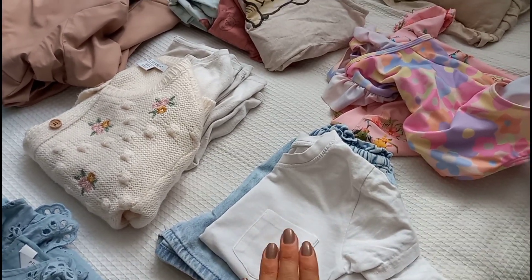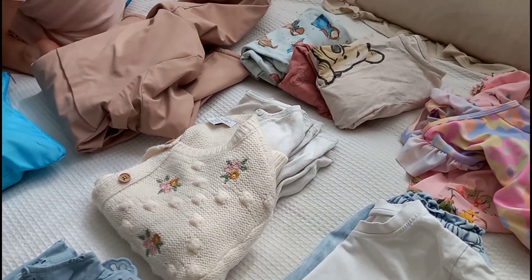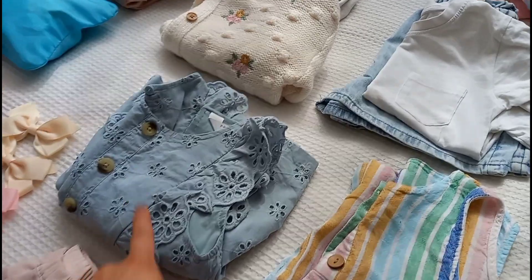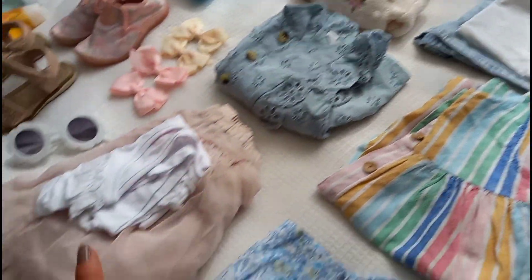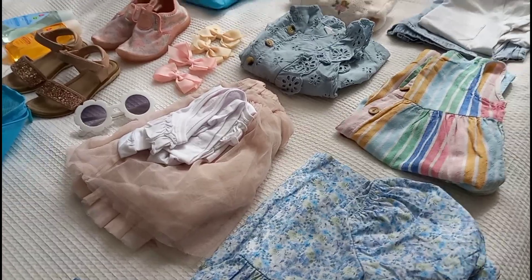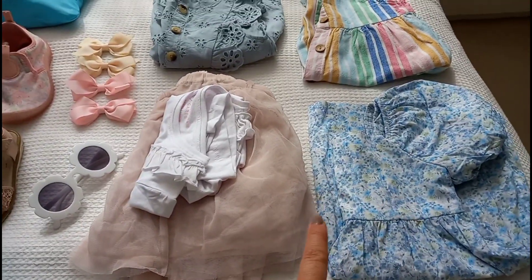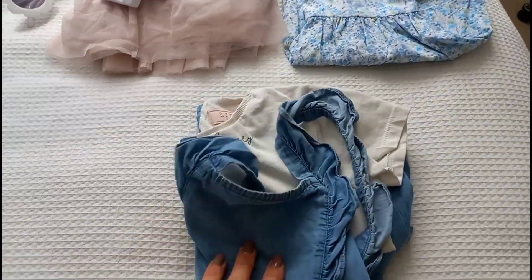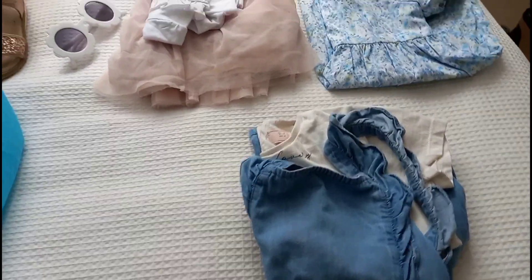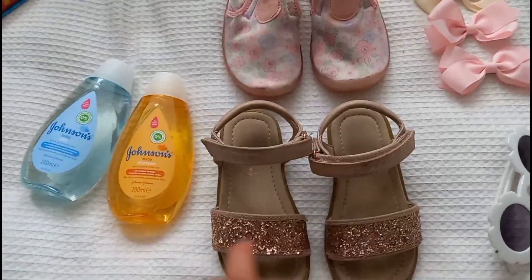I've got her traveling home outfit all ready, two cardigans, two day outfits for Saturday and Sunday, and two evening outfits for Saturday and Sunday. Where we're going they have a little clubhouse with evening entertainment and shows for the kids, so she's got two dressier outfits for the evenings. I've also packed a spare pair of dungarees and a t-shirt in case it's a bit colder or she has any accidents.